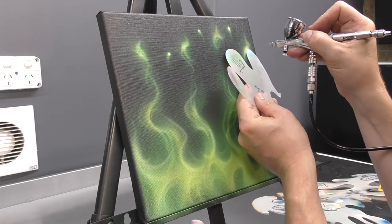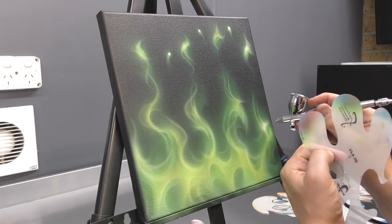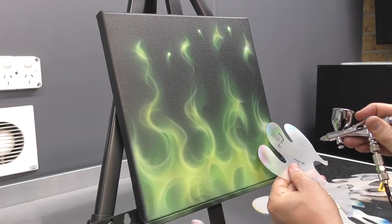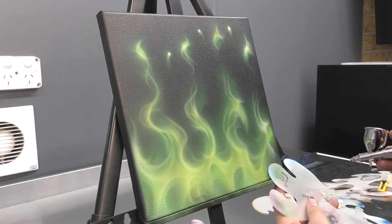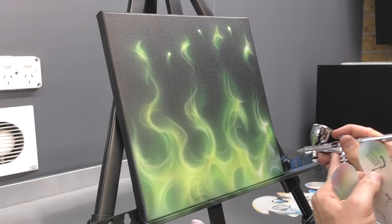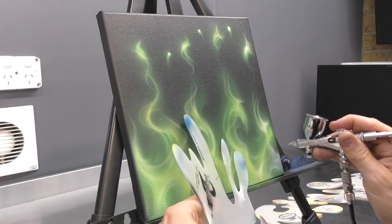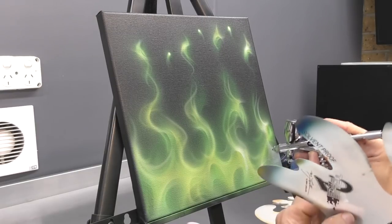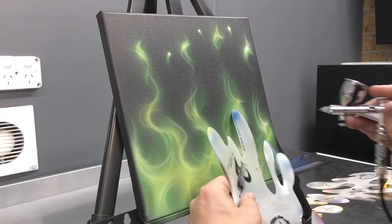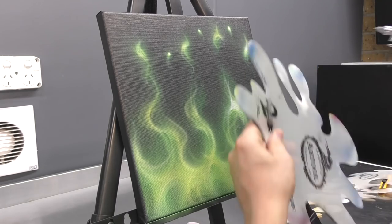Now we are back to white. The airbrushes I've been using for this piece have been the Iwata HP-CS Eclipse with a 0.35mm needle, as well as what I'm using right now, which is the CMC Plus Micron — also an Iwata airbrush — with a 0.23mm needle. I'll link up to these airbrushes and a few other things in the description below. And if this is your first time to the channel, we would love to have you as part of our community, so feel free to hit subscribe, tap on that bell icon, and that will notify you every time we put out new content.